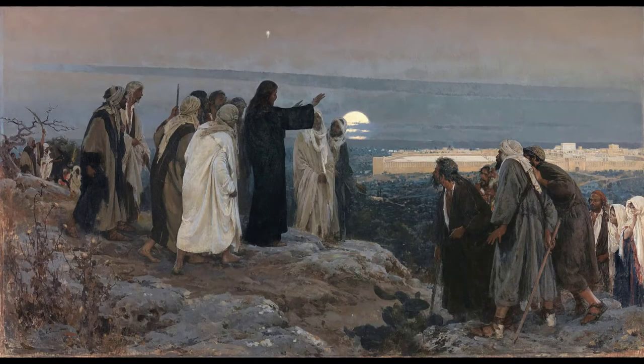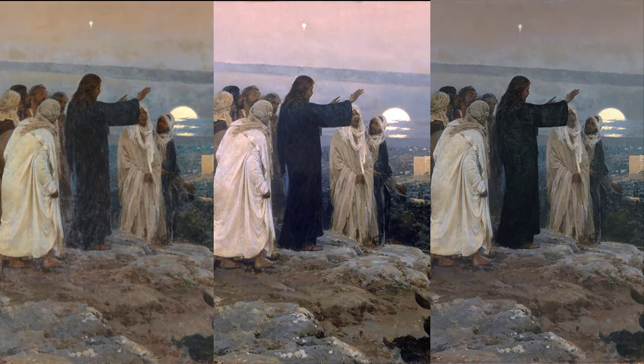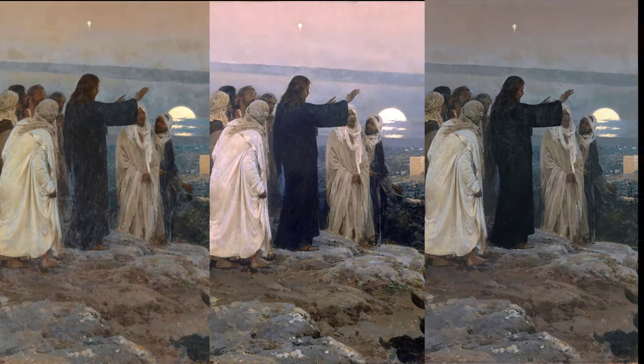Enrique Simonet's Flavit Super Elam depicts the biblical story of Christ standing on the Mount of Olives, overlooking Jerusalem, and grieving for the city. Intimate and moving, the composition invites us to join Jesus' followers on the mountaintop and listen as he laments. Christ's grief is prompted by the disbelief of the Jewish leaders and God's judgment on Jerusalem. Beyond the religious implications of the painting, I will be exploring how images online can differ from each other and how these small changes can alter how we read a work.